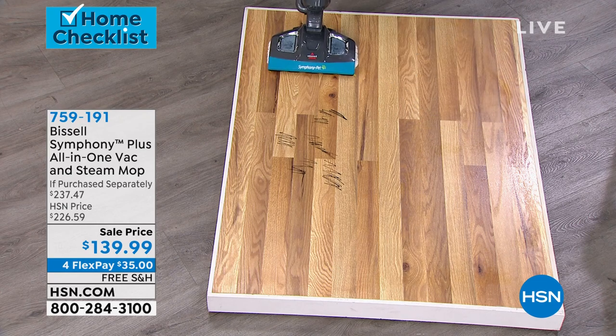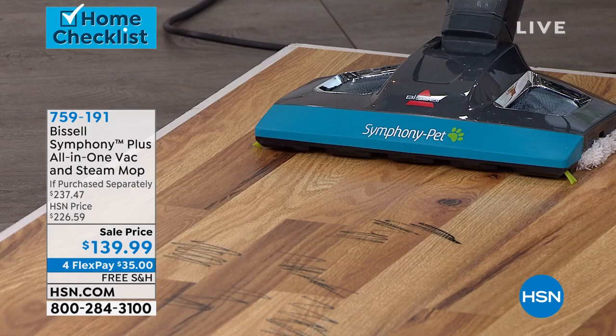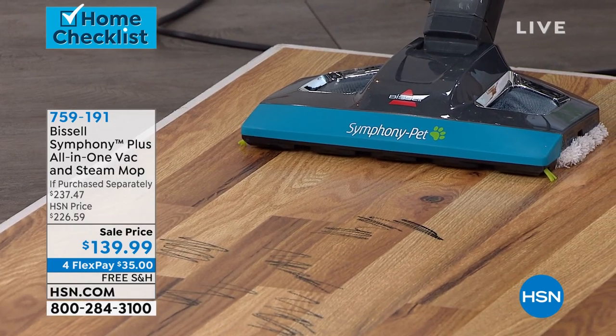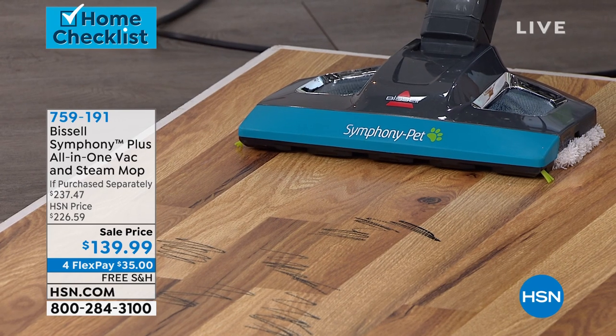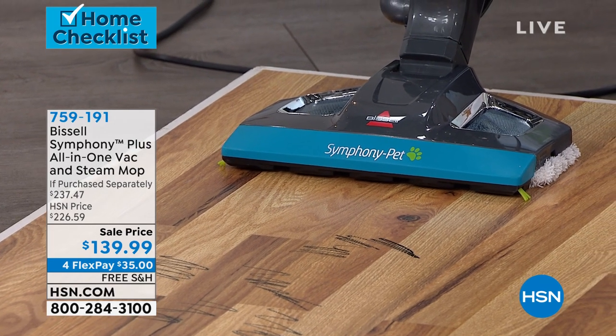Next thing is, you know what, I've got to clean a little heavy duty. I do have white tile, which is a huge mistake. But now I'm just going to use the steam mode, then press the button. You're going to hear the motor start going and see that steam start rolling. You can feel it. It actually reaches steam pretty darn fast, which is pretty amazing.